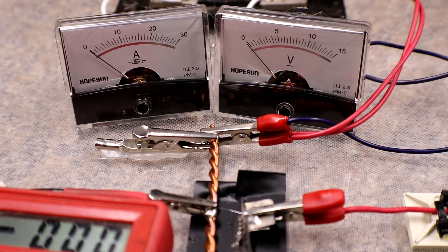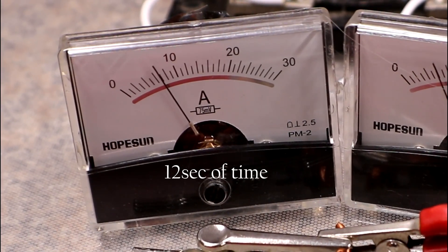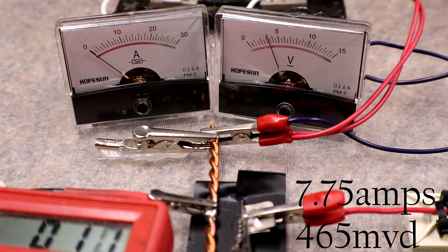Next test is the exact same setup — 3 volt rail, 10 millimeter gap — starting a little bit higher. That looked to be about 7 and three-quarter amps.